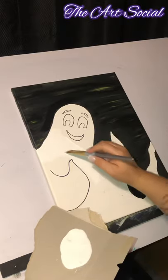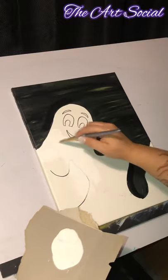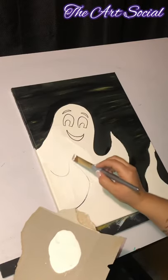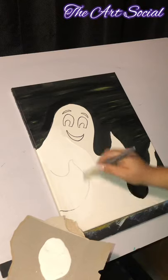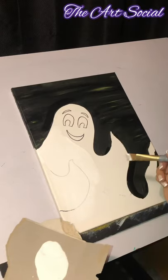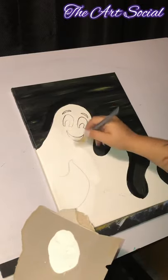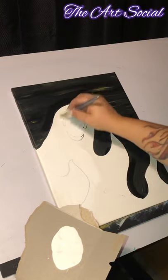Go ahead and completely paint inside of this ghost. If you paint over that black line, that's okay because we're going to go back over with the paintbrush after once the painting is dry. It doesn't have to be a very thick layer — I still want to see my line through it. Go ahead and do a coat of white throughout your entire ghost and don't let it dry; just color the entire thing and come right back to me.